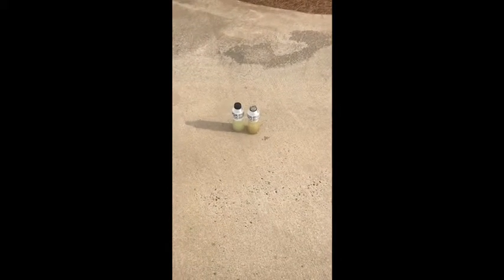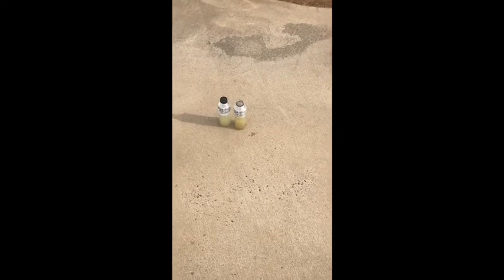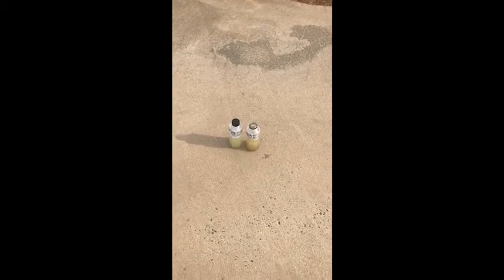Today I'm doing a little test with wetting agents, not necessarily surfactants. The definition of a surfactant is the ability of a substance to limit the surface tension of a liquid — basically it'll penetrate. We're not really dealing with surfactants here; we're dealing with wetting agents.